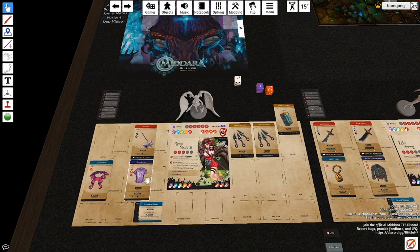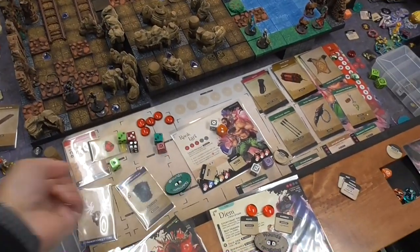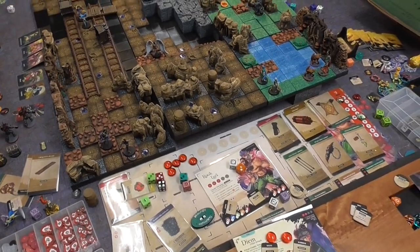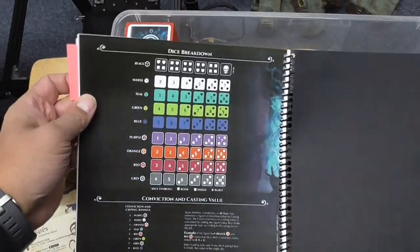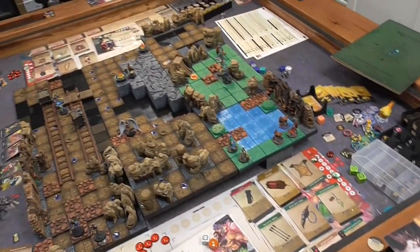My fourth player — I basically sent him his dashboard with all of his cards and gave him a set of regular dice. He just rolls regular dice and cross-references a chart of the various dice that we roll in the game, and that has worked out pretty well.